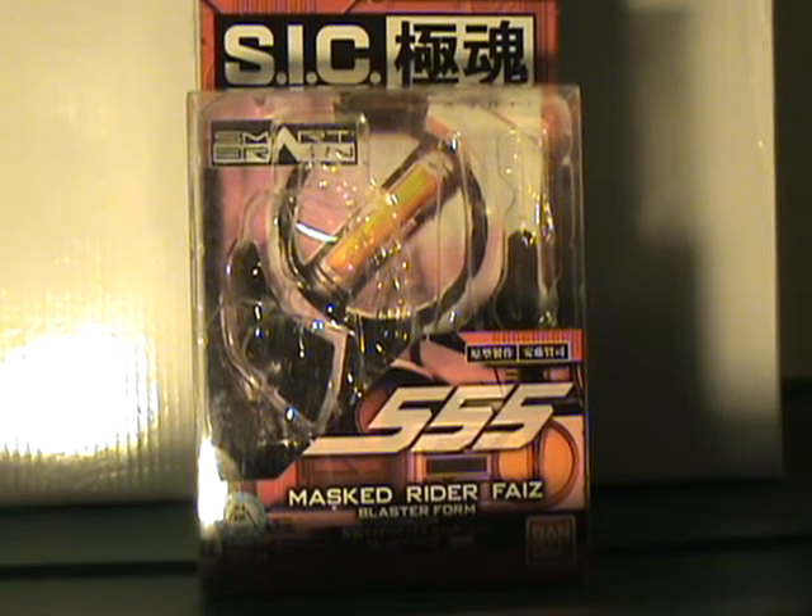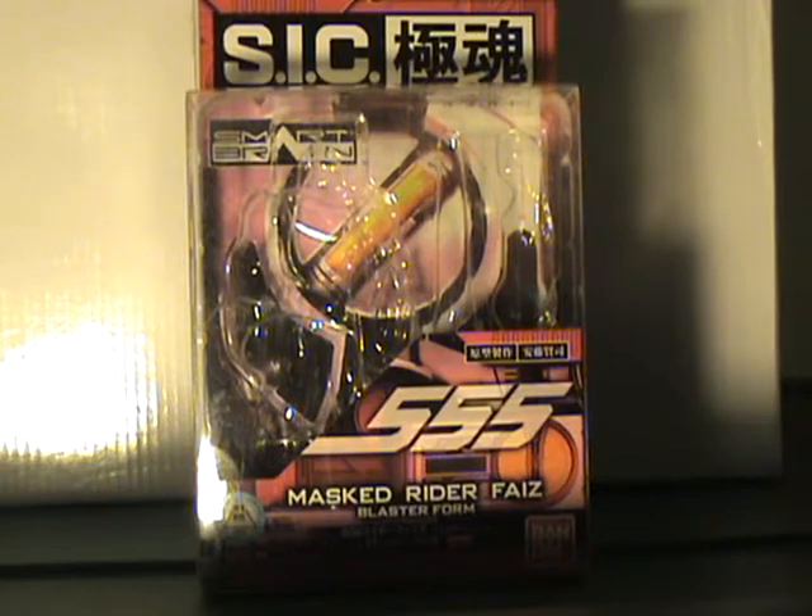Hello YouTube! I'm bringing you an SIC Kiwami Tamashi Master Rider Foz Blaster Form. This is the ultimate form of Kamen Rider Foz.